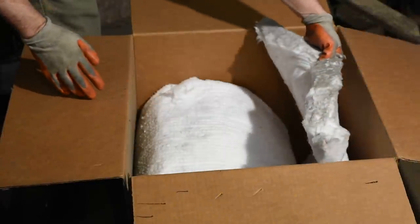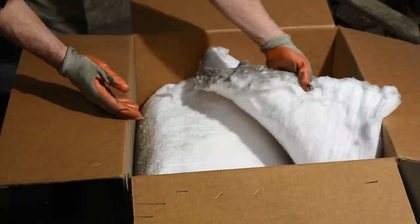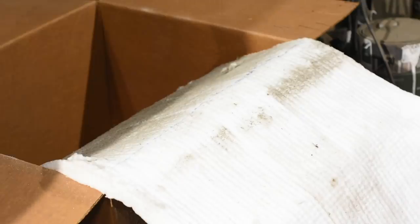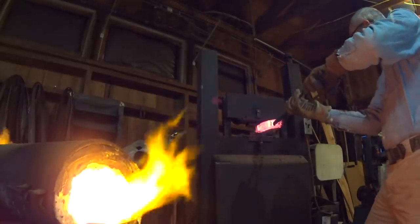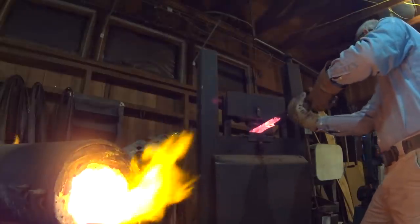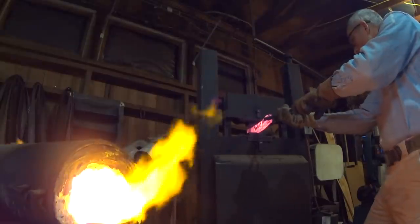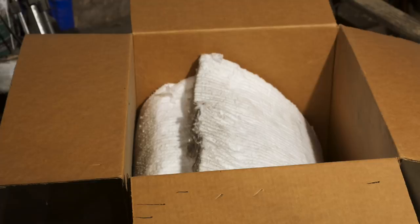This stuff right here is called Inswool or K.O. Wool — those are both brand names for similar products. It's a refractory insulator. I bought mine in bulk from High Temp Tools quite a few years ago. Refractory just means that it's resistant to heat. So instead of being made from conventional spun glass like the insulation in your house, it's basically a fancy glass that includes alumina, silica, and sometimes other things like zirconia, making it more suitable for the high temperatures found in blacksmithing forges.